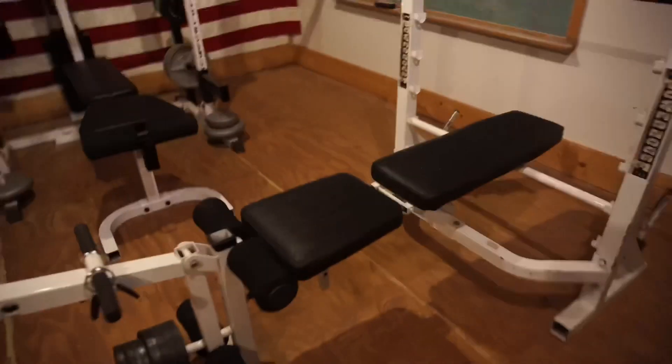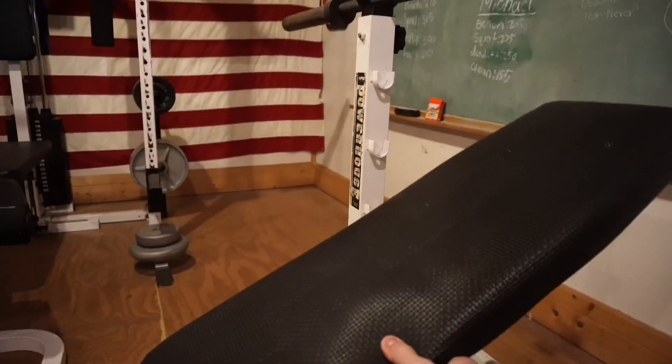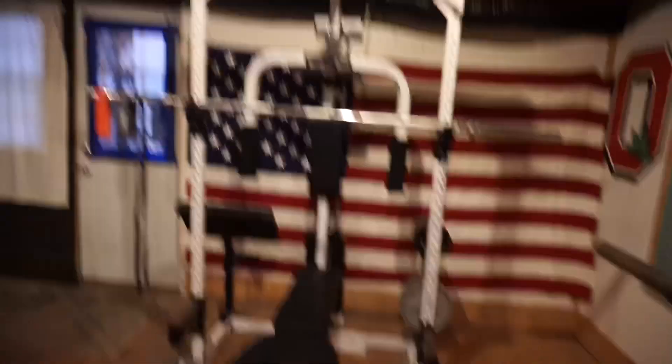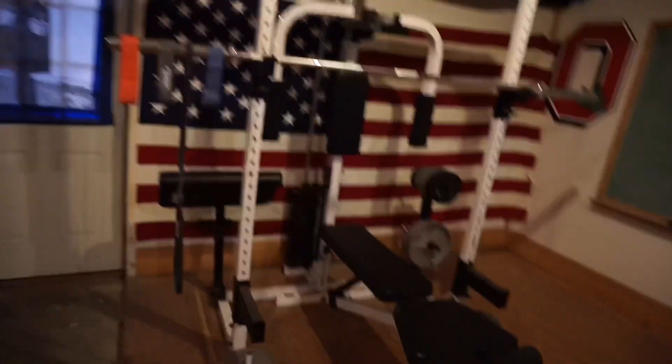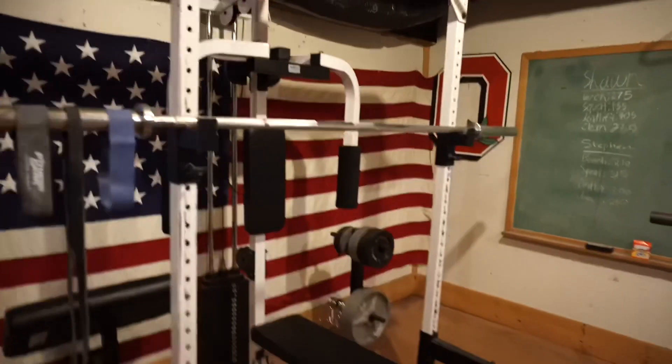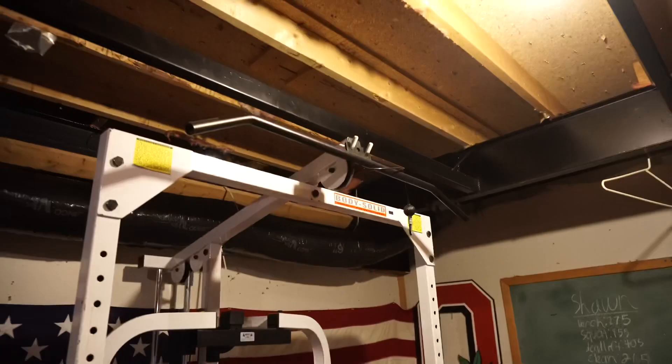We got a good old bench press and it's adjustable — you can do a low incline, medium incline, and super high incline. I also got another rack over here I usually use for rack pulls: put the bar right there and do rack pulls, or you can do pull-ups right there.